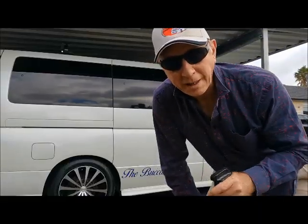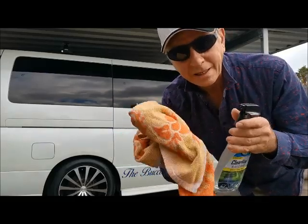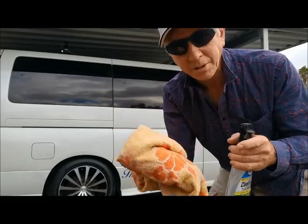Now I've given it a good clean. I'm going over it again with a brand new clean cloth just to get it extra clean.